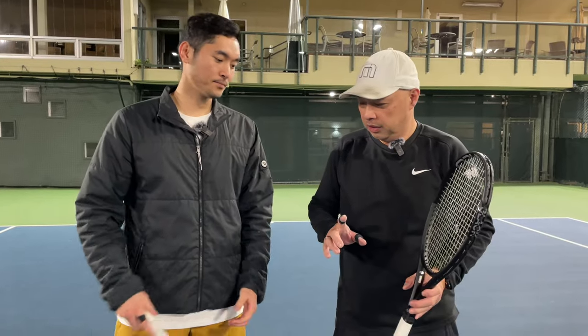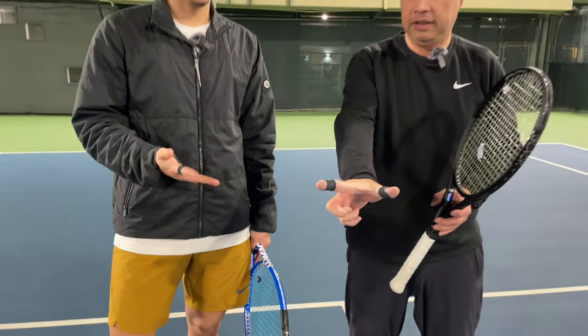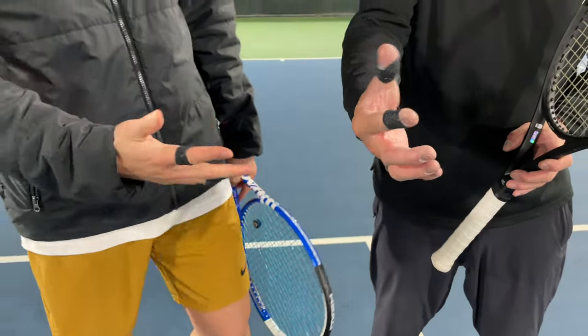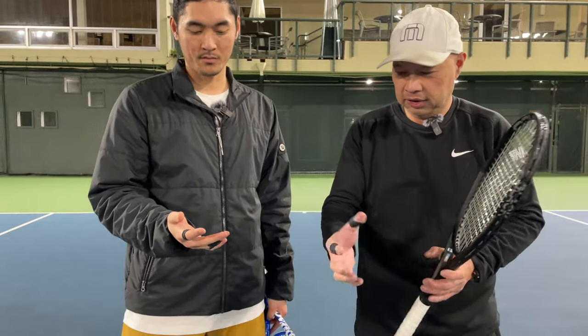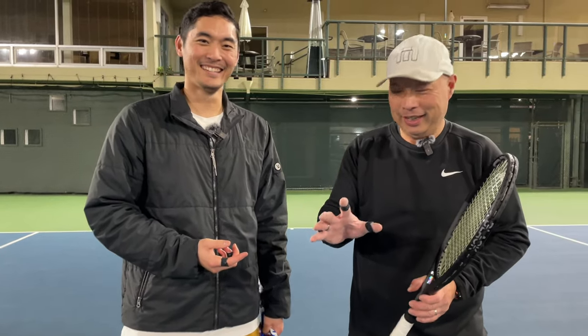Coach Jared and I just finished off our hitting session, and let's take a look — the tape is still intact, which is amazing to me. It's not folded, it's not wrinkled, it's not torn. And he kept saying, 'This is good tape, this is good tape,' and I'm like, yeah, it is.